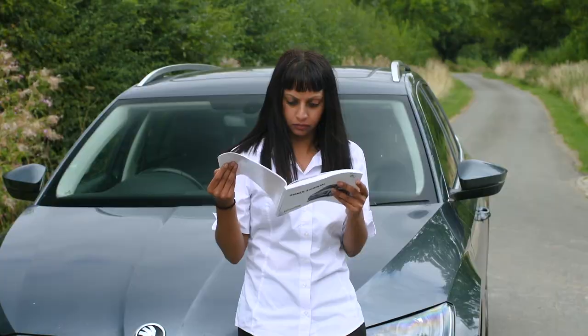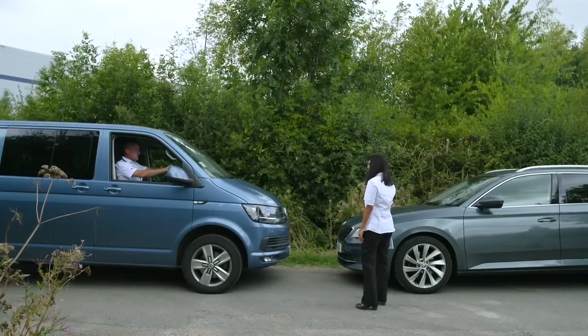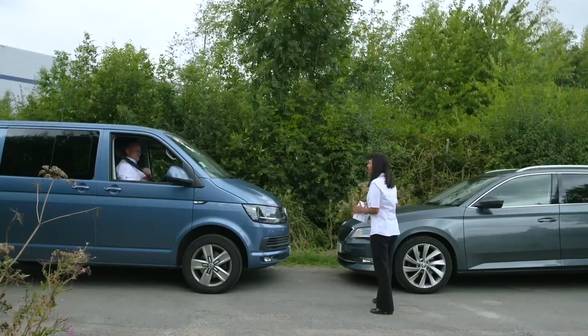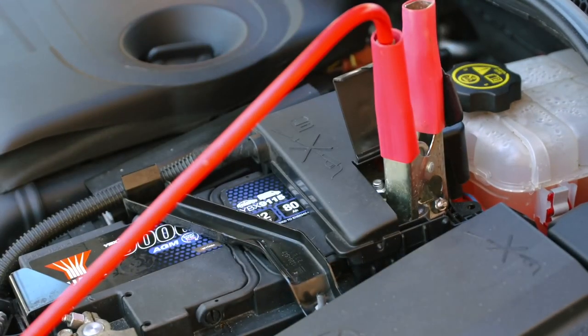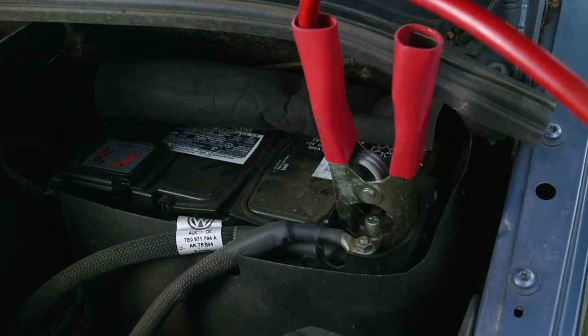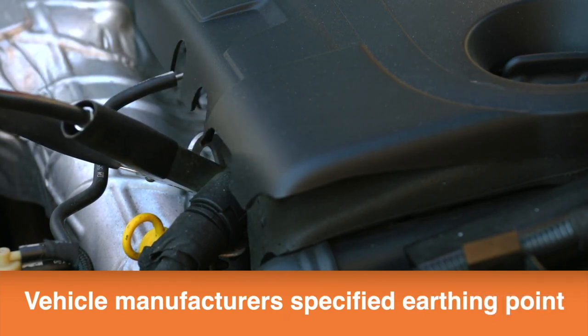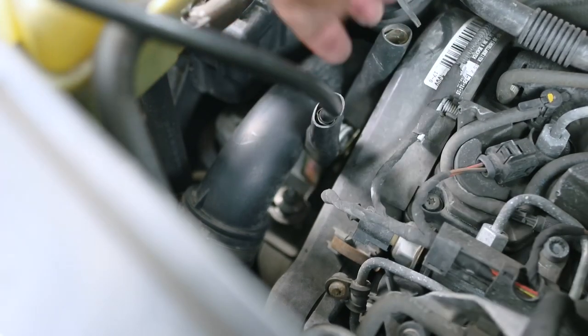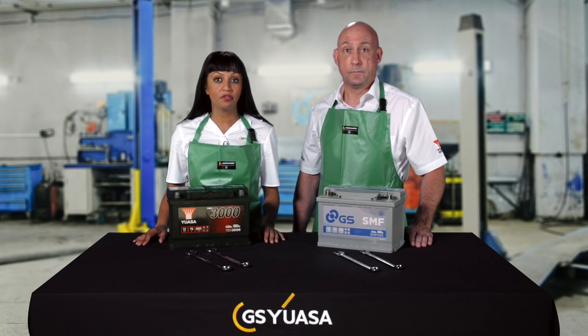Incorrectly jump-starting a vehicle can result in a battery explosion, fire, burns or damage to the vehicle electrical system. It is therefore essential that the correct procedure, as defined by the vehicle's manufacturer's handbook, is always followed. Make sure the vehicles are not touching, the ignition on both vehicles is turned off and both vehicles are in neutral or park. Firstly, connect the red positive cable to the positive terminal on the non-start vehicle battery, then connect the opposite end to the positive terminal on the jump vehicle's battery. Connect the black negative cable to the negative terminal on the jump vehicle's battery. Finally, connect the other end to a suitable earth point on the non-start vehicle, away from the battery and clear of fuel lines and brake pipes. A suitable point is the engine block. Ensure all connections are tight and away from moving or rotating components.